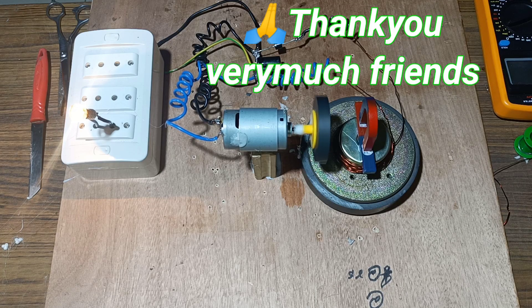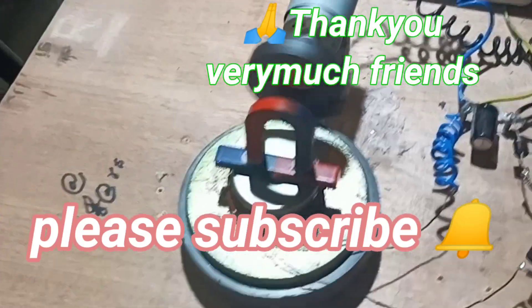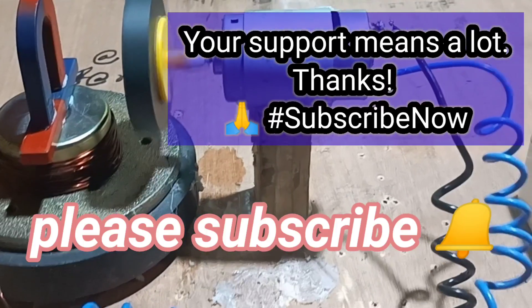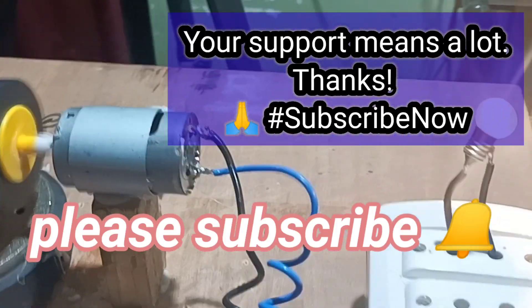Thank you very much friends for watching the video. Please don't forget to subscribe to the channel — your subscription will help me to create more videos.